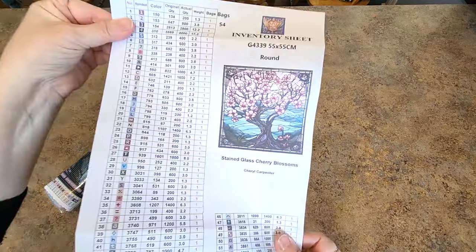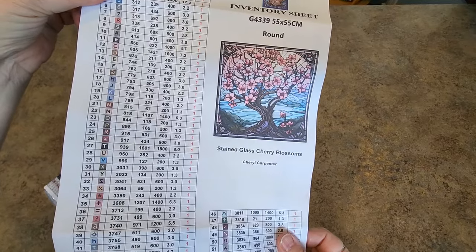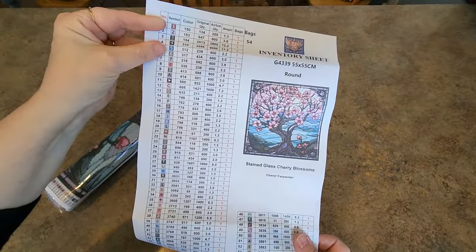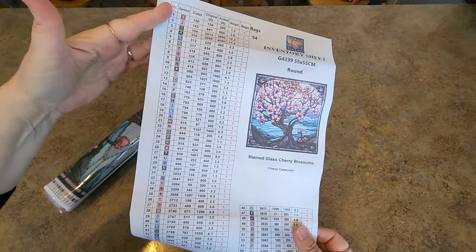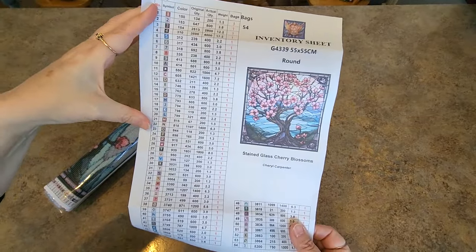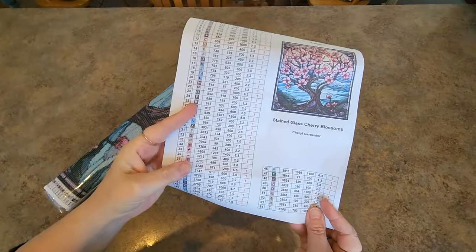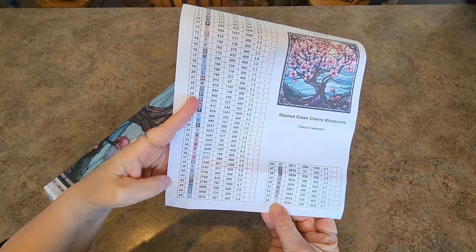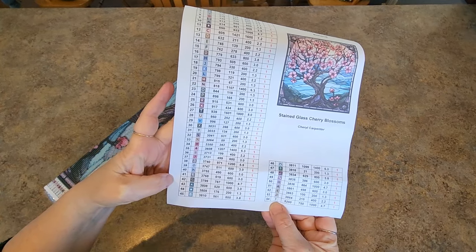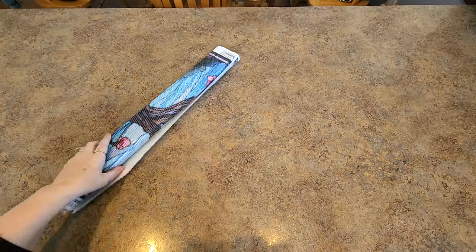This is what it looks like. It is called Stained Glass Cherry Blossoms by Cheryl Carpenter, one of their artists. This is the inventory sheet — they give you a nice inventory sheet — and the last painting did have a sticker sheet in there as well. You can use this as a reference sheet. It says there are 54 different colors. That's a lot of crystals — 54. Let's get into it. I'm super excited to see this one.